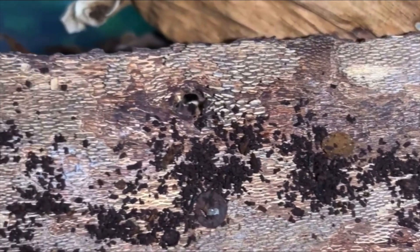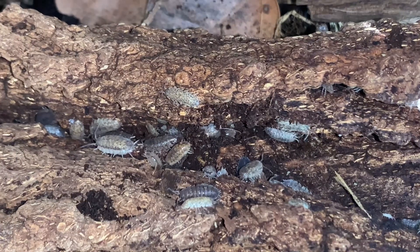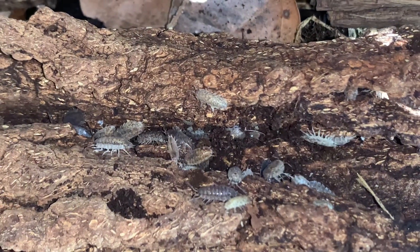Reason two is that isopod poo is quite hydrophobic, meaning it does not hold water well. Because of this, it could lead to your substrate drying out too thoroughly, which could also lead to a colony crash.